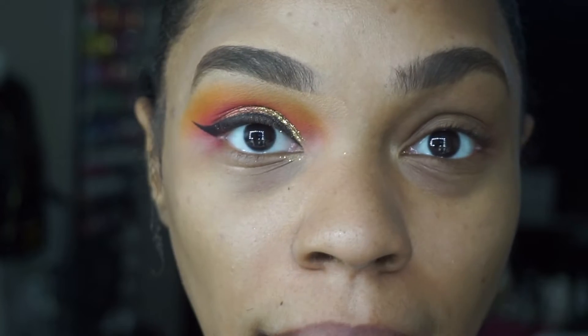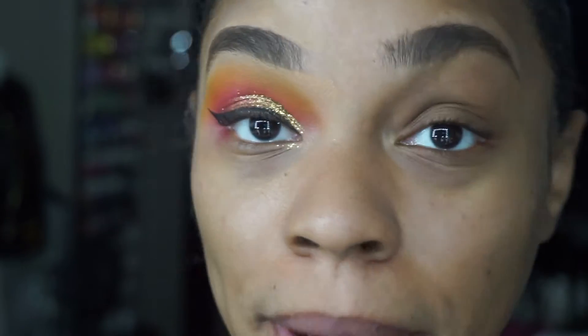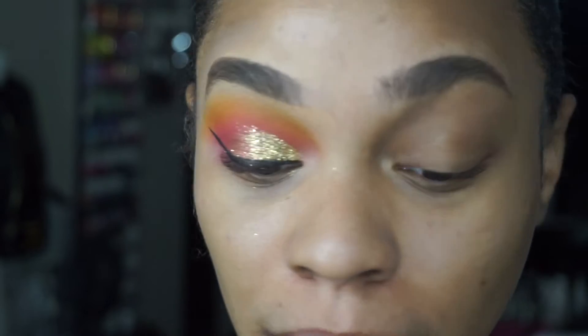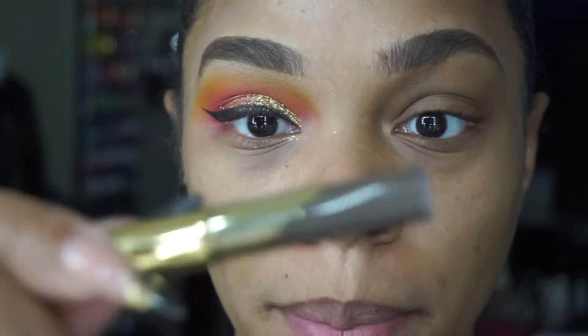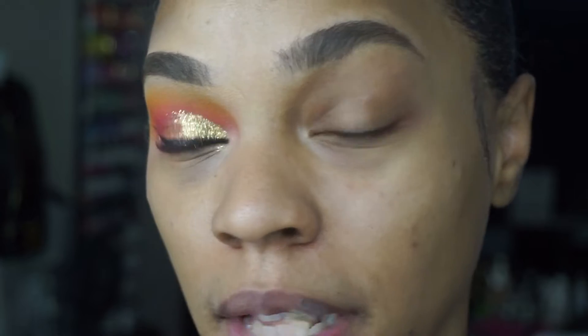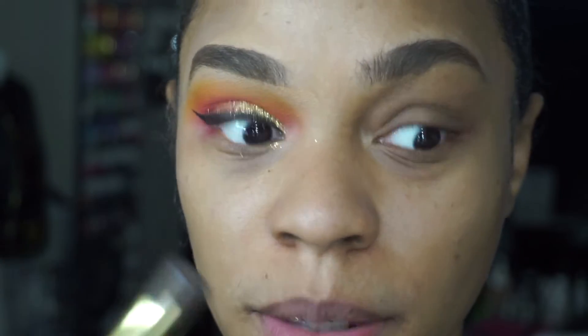It has been a while since I have actually played with makeup and started thinking about tutorials. So I had to do one eye first because I was like, baby, I don't know what the hell I'm gonna do. So what I started off doing — I already applied this Anastasia brow gel and I absolutely love this.